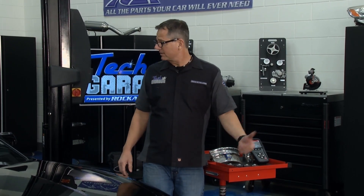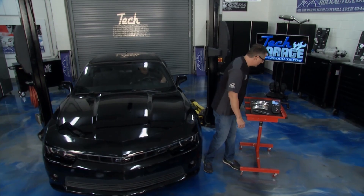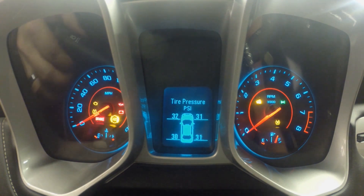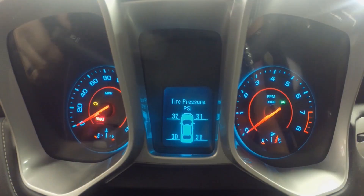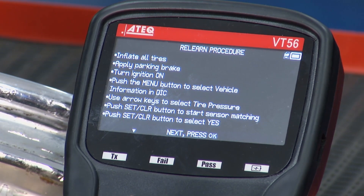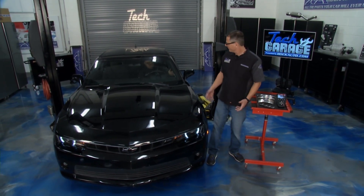The tool says exactly what to do to get it into learn mode. We'll put the parking brake on to be safe, then turn the ignition on — don't start the car. Go into the menu and push the vehicle select button. Then go to the driver information center and use the arrow keys to get down to the tire pressure monitor system. Now push and hold the set and control button and you'll get to a screen that says relearn. Once you're there, hold that button. Bingo — that's it!